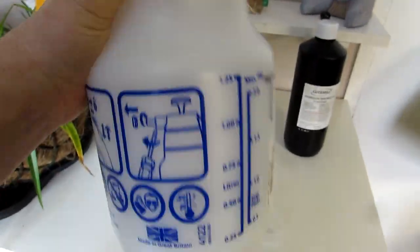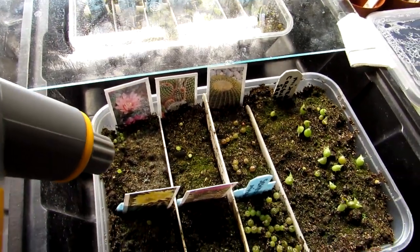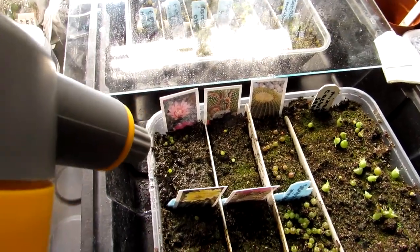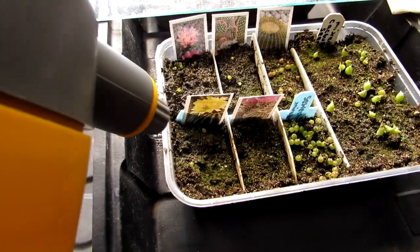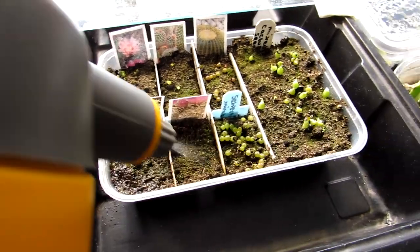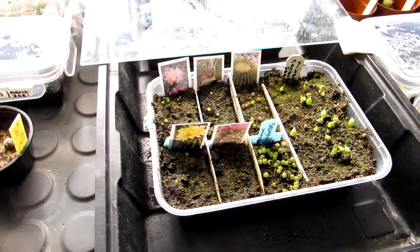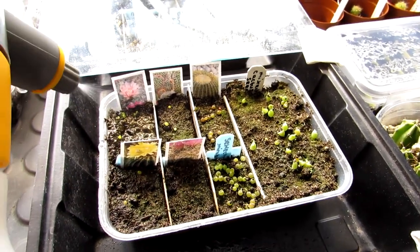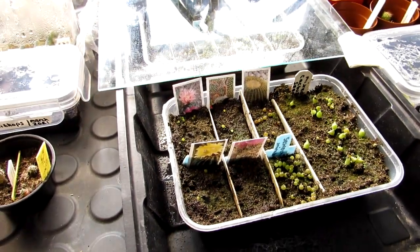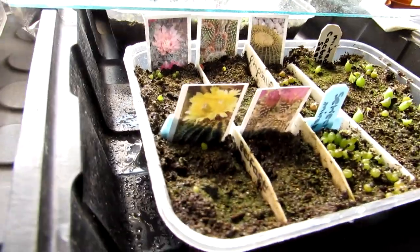Here we go — all you want to do is gently spray onto the soil. It's hard to avoid the seedlings because they are so small, so just thoroughly wet the soil. I'm going to do all the nearby trays as well to be on the safe side. You can hear it slightly fizzing — that fizzy noise when you spray is the hydrogen peroxide reacting. That's completely harmless and it's just a sign that it's working.